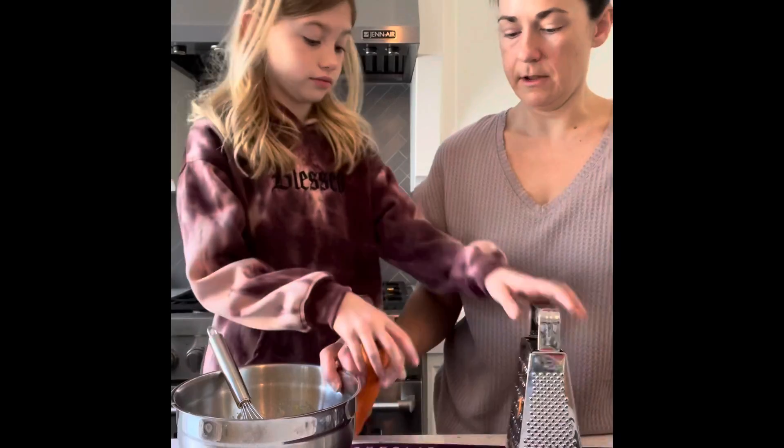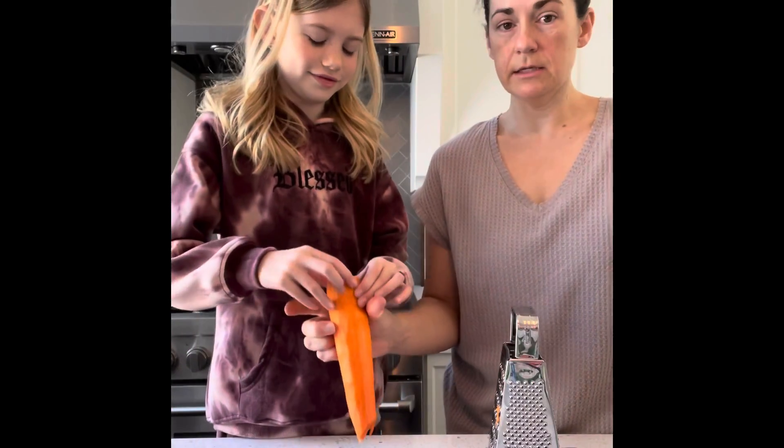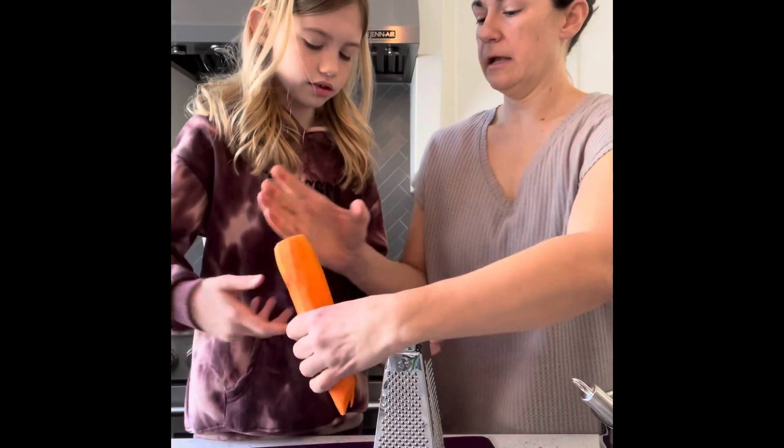I think it'll be enough, so I'm just going to use a cheese grater. You want to try that? Here, I'll move the bowl. Yeah, it's wet — it's a carrot. It's slippery. So hold it like this.